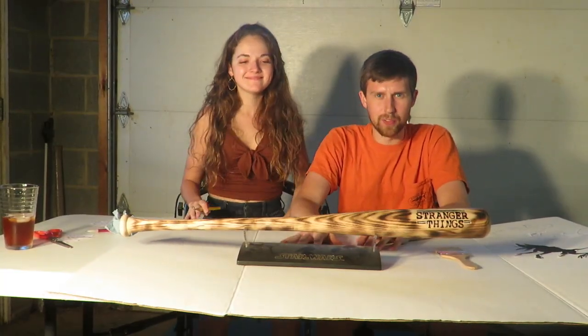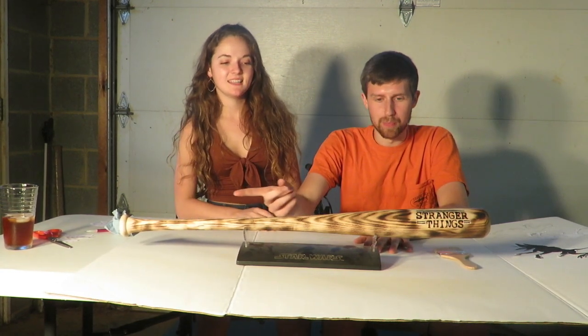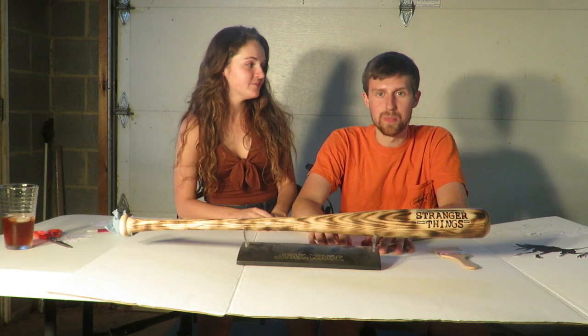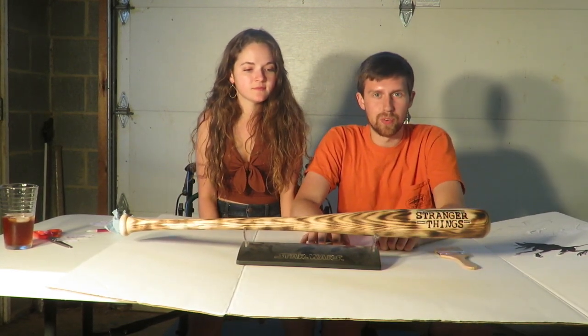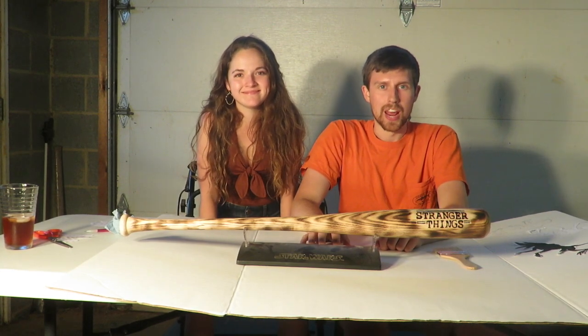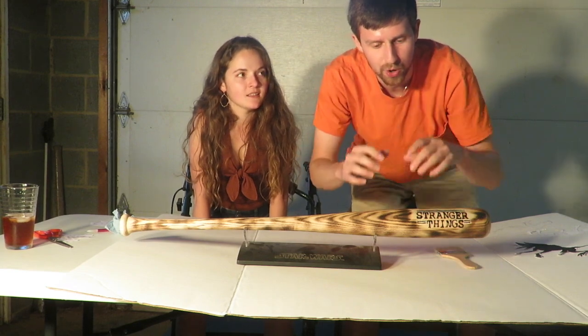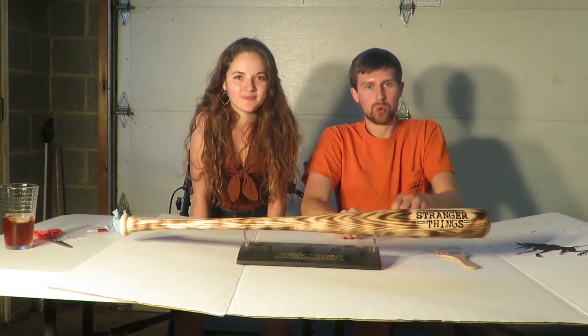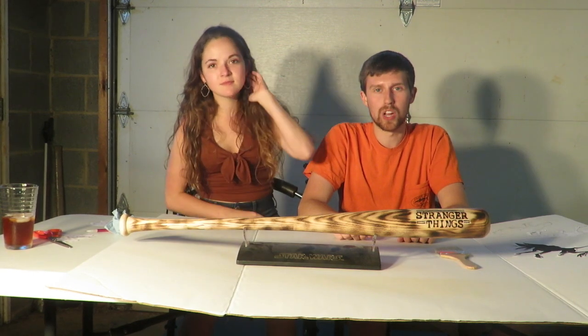Here is the finished product of the bat before we put the nails in it. I think the burns look really pretty. You can see where we burned in 'Stranger Things' with the help from my dad. I painted on the lines atop the words, and I used the Dremel tool to clean them up to make them straighter. I will give you a close-up shot of that and then we are going to put the nails in.